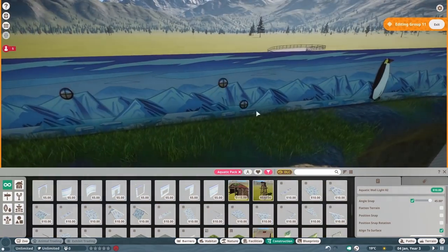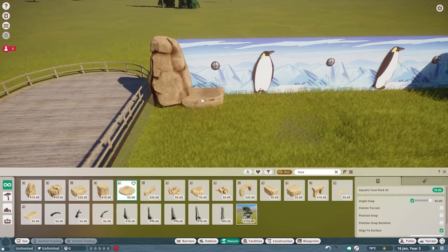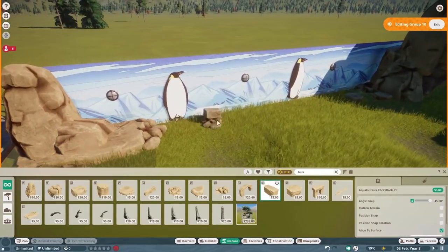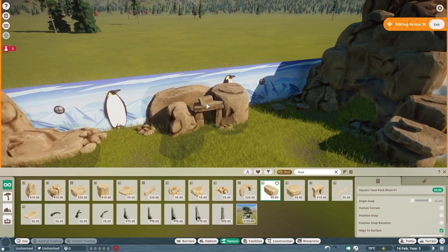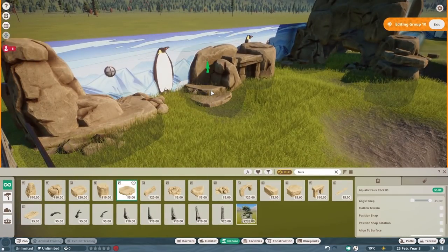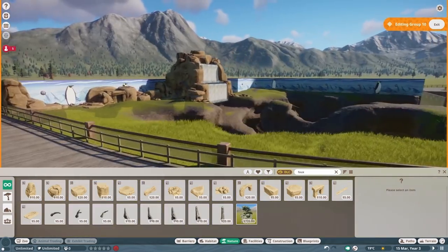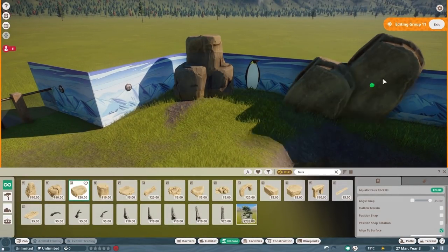One thing you'll see throughout this playthrough — particularly in the next two videos — is I've spent a lot of time focusing on lighting. I really wanted the entire park to look good at night time. If anything, it actually looks better at night. There's lampposts everywhere, there's lights in all the enclosures, and that will come to fruition really well in tomorrow's video.